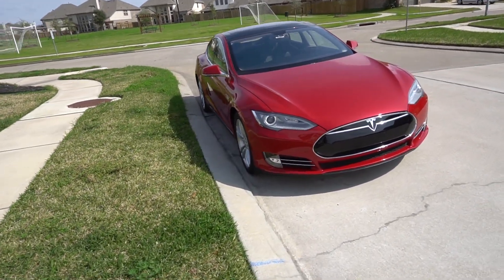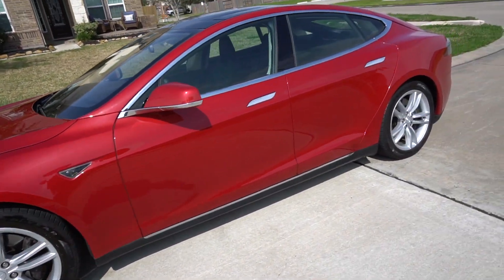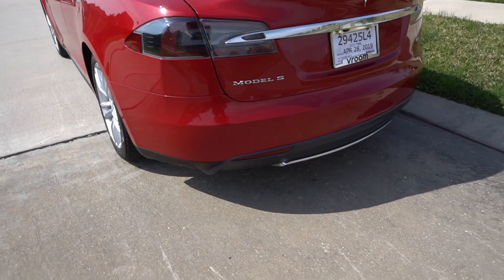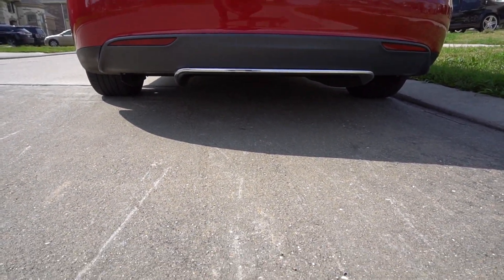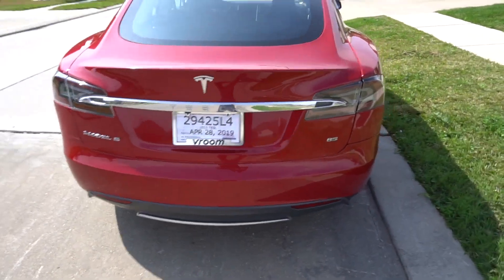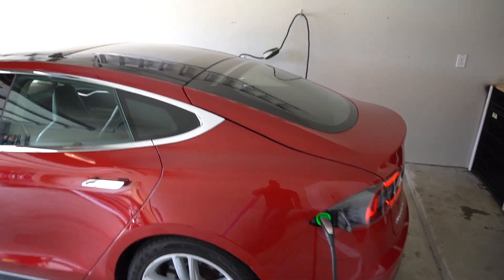It takes about four to six weeks for the 21-inch turbine wheels to come in. It takes about two weeks for the carbon fiber spoiler to come in. I recently just saw an all-carbon-fiber rear diffuser for underneath — it is so sharp. We should have all this going and done in about four to six weeks.